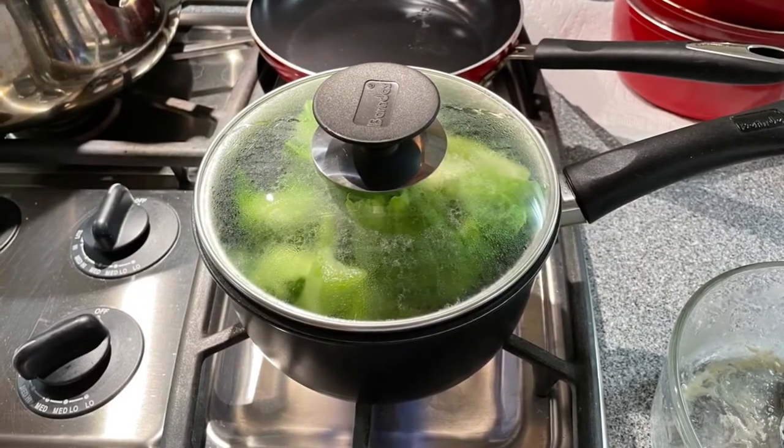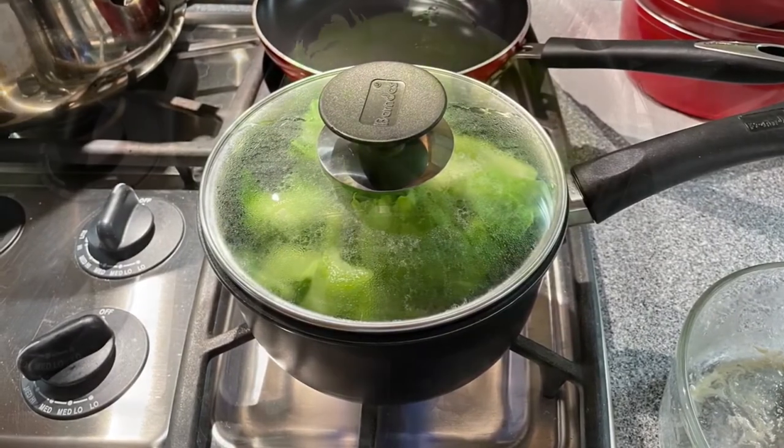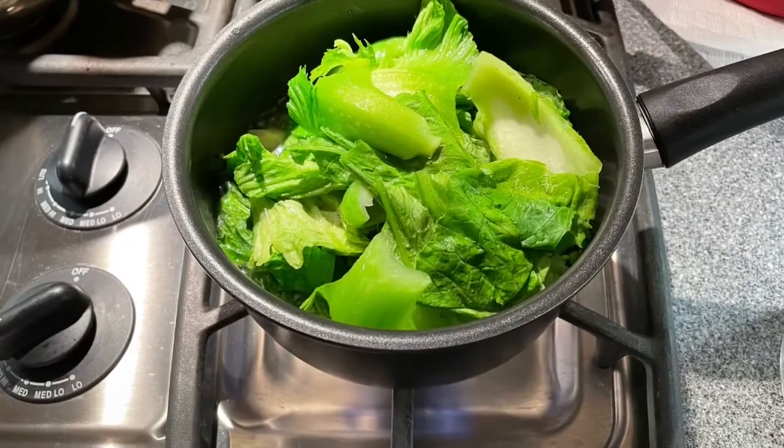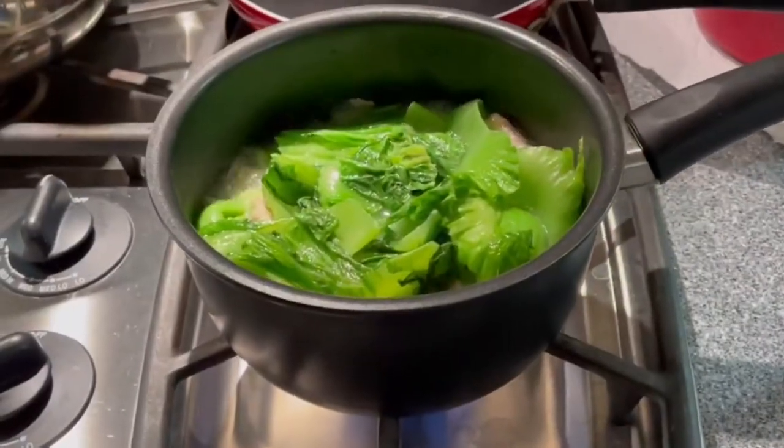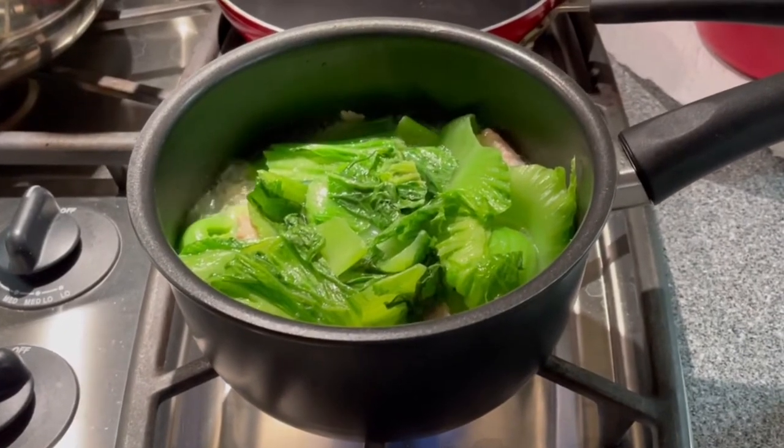Cover it to cook the vegetable faster. After a minute, open it and turn the top vegetable to the bottom. Cook the vegetable just enough to your preference.